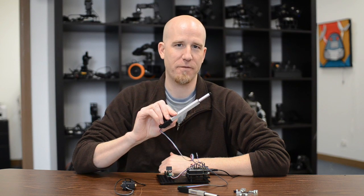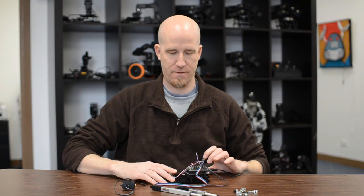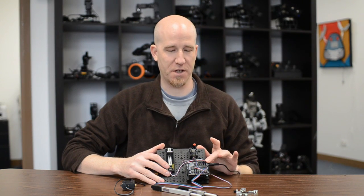Hey everyone. Today's demonstration is how to control small Fergelli linear actuators from analog input sensors using an Arduino.